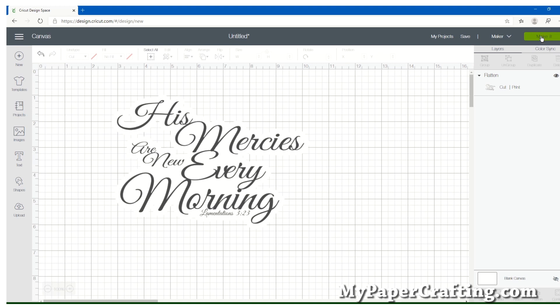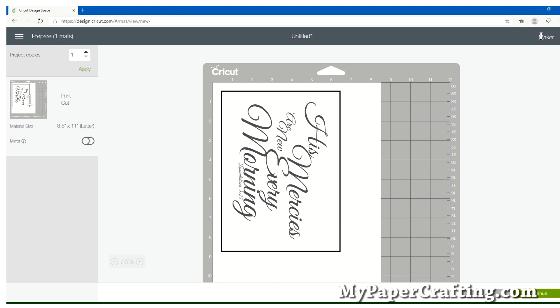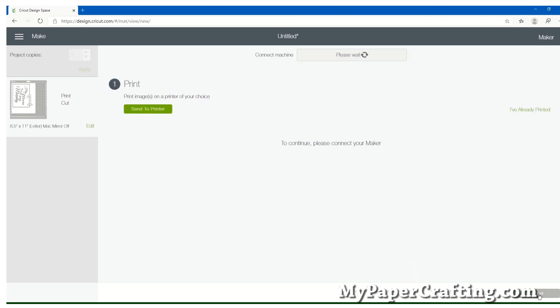Now we're going to go ahead and print it and then cut it, so we'll click the Make It button. It's going to drop that onto a sheet, and you see there's a box around it — that box is what will help the Cricut read exactly where to cut. Because the background is white you can't necessarily see it, but it is there. So let's click Continue.